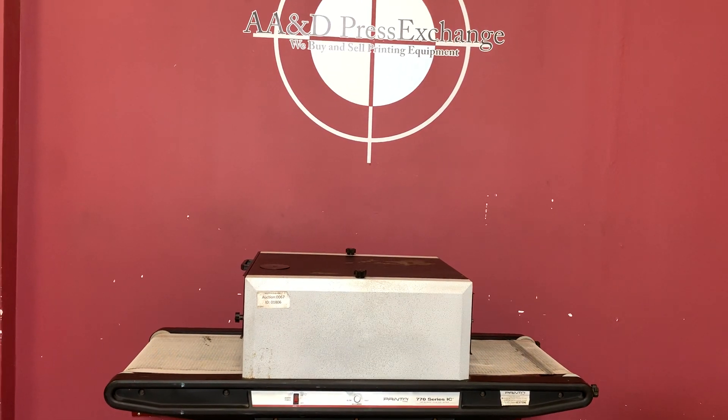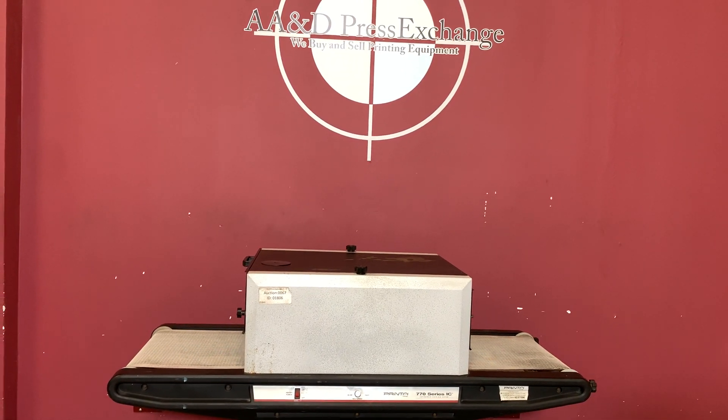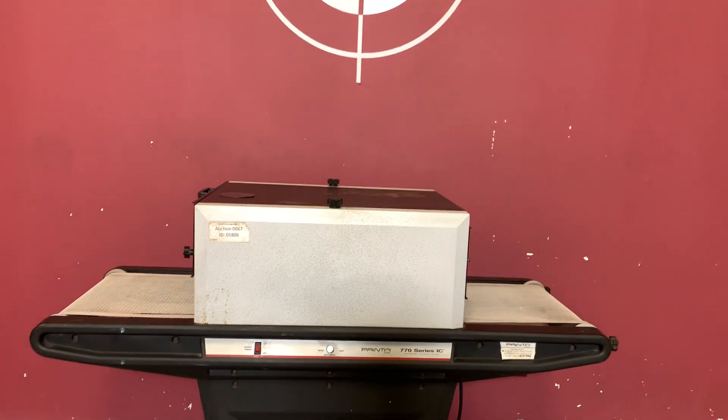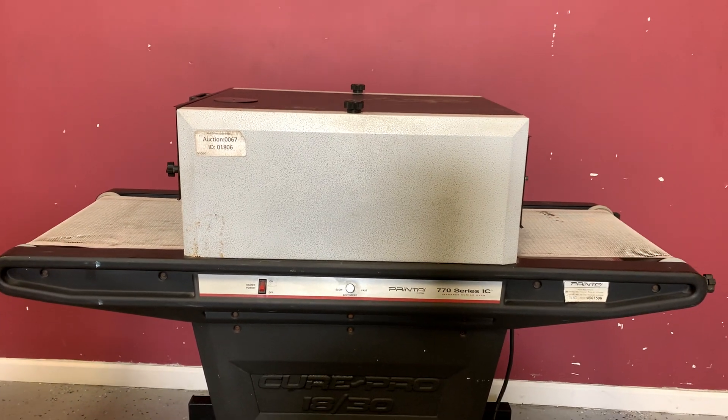Up for auction is a Prentiss 770 series infrared curing oven. It's gone through minimal inspection, but we are going to show you that it is in fact turning on and operating.